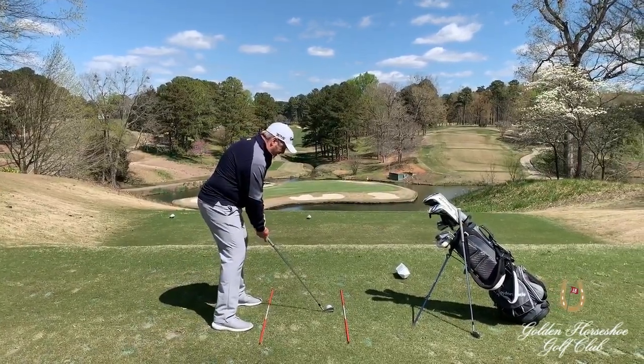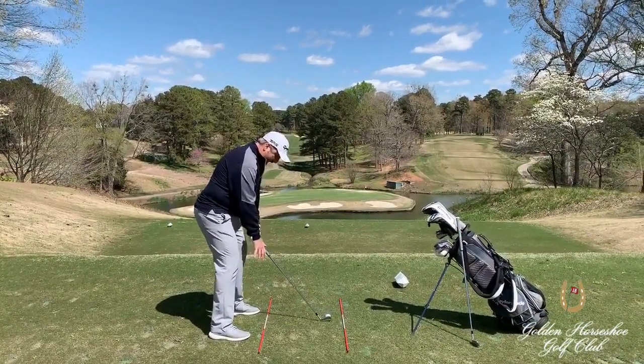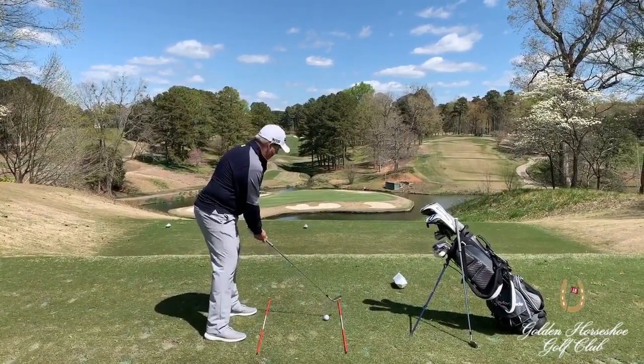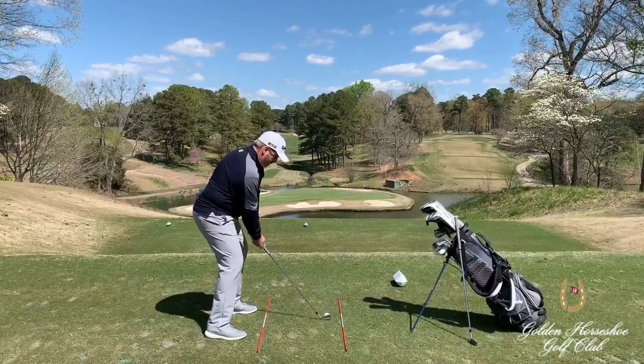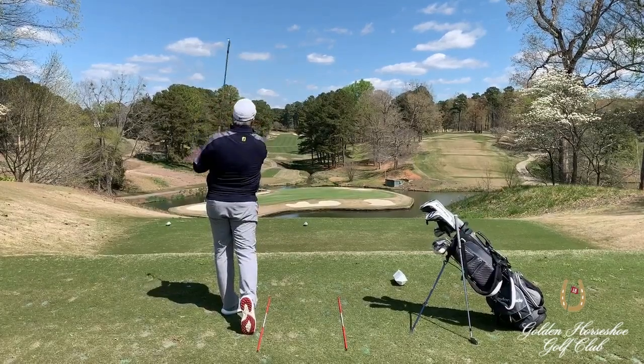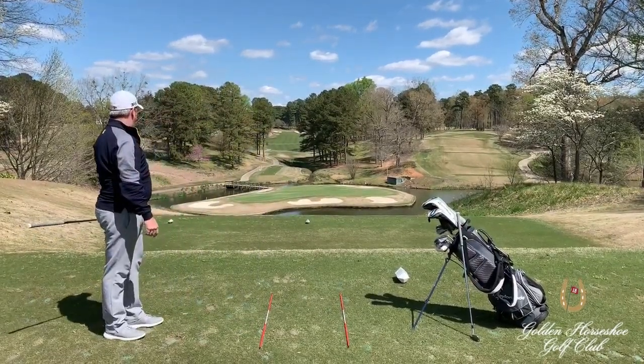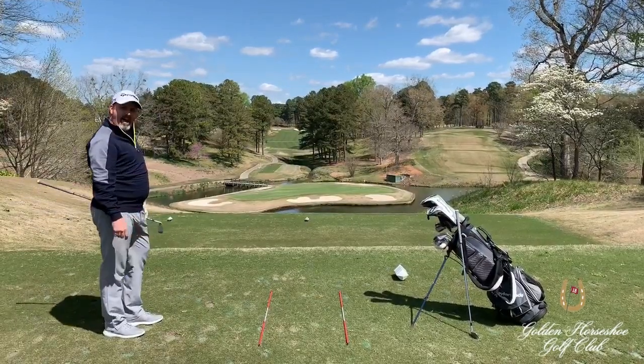I'm going to demonstrate. Make sure I'm in a good position and set up. You'll see that my feet and shoulders are matching the line on the ground. Here we go. How about that?